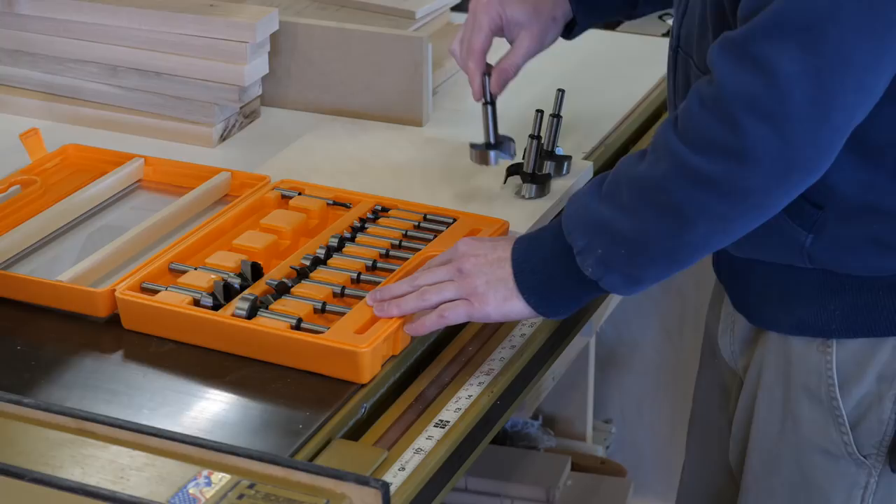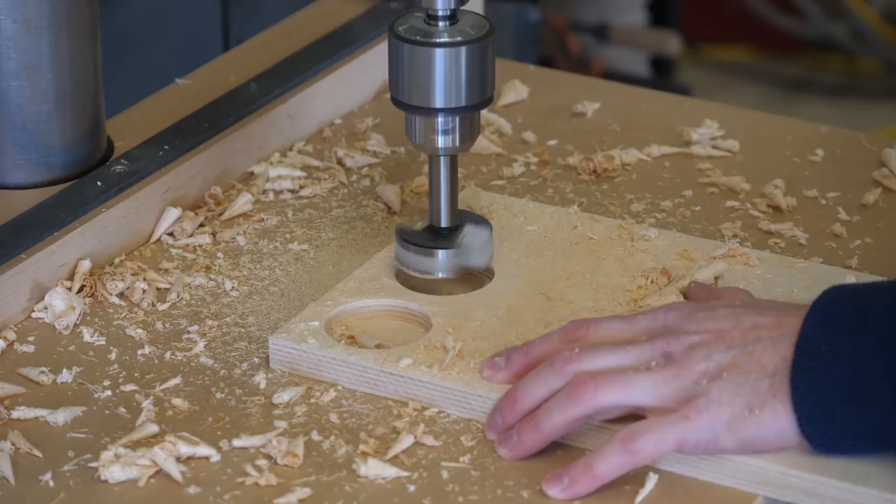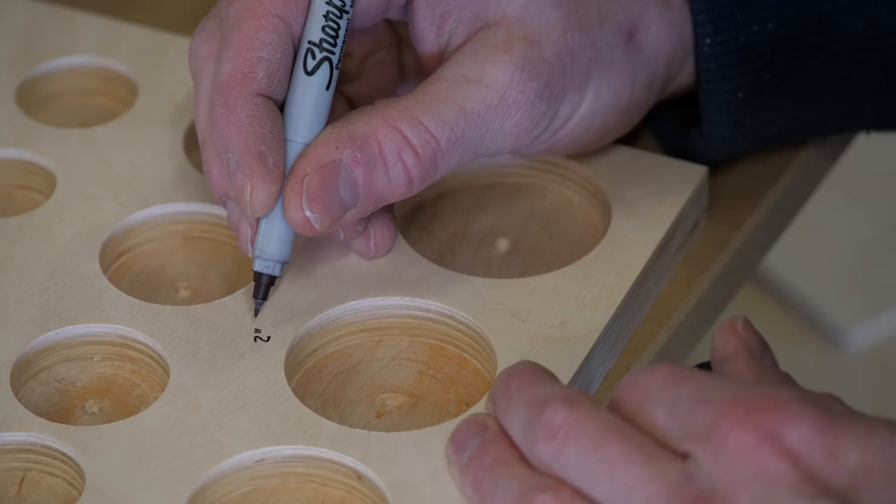Let's move on to a couple of drill press storage solutions. After rehabbing this 1940s drill press — there's a video on my channel, you should check it out — I realized the bits I'd been using were pieces of junk. A nice drill press with junky bits is no good, so I invested in a set of Forstner bits in metric and imperial.